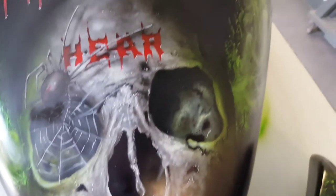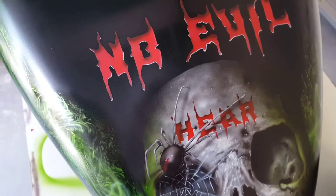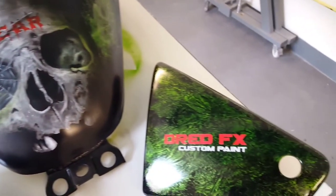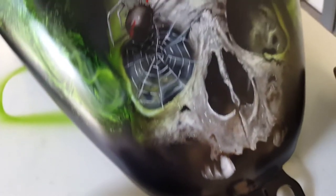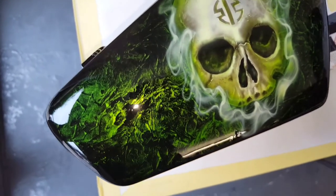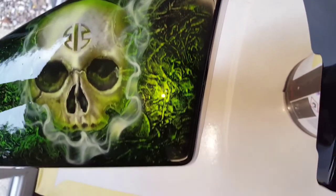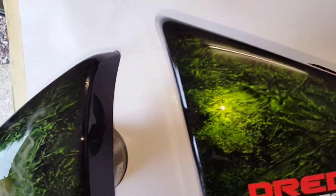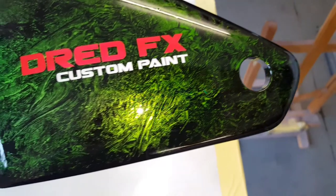This next stage was back onto the tank — I've dropped some text in. You've got the hear no evil skull with hair coming out, and a black widow spider just coming out of the eye socket. On the side panel I've got my Dread Effects Custom Paint logo with red effects, and I've dropped a little skull on that side panel too. There's the black widow with drop shadows on the legs. That side panel is clear coated at this point — that's the finished side on that one.